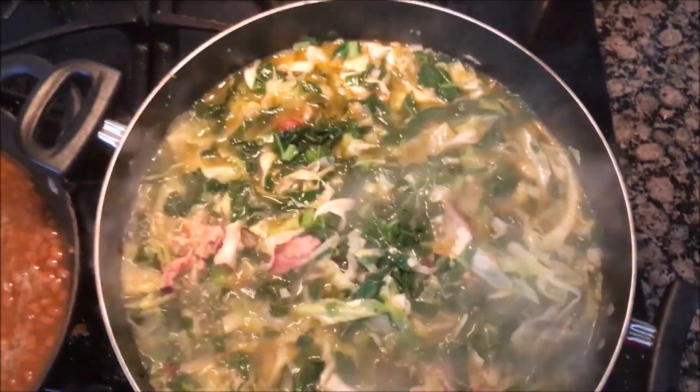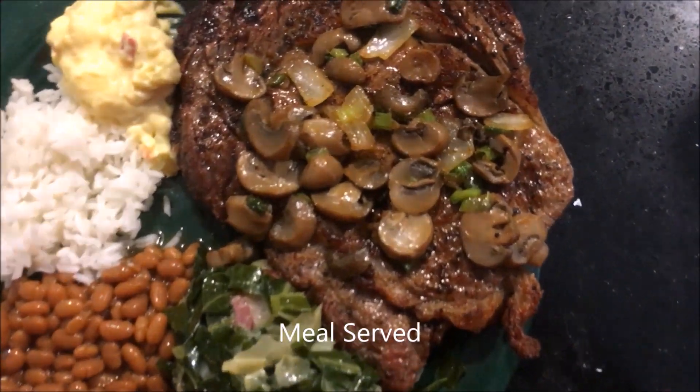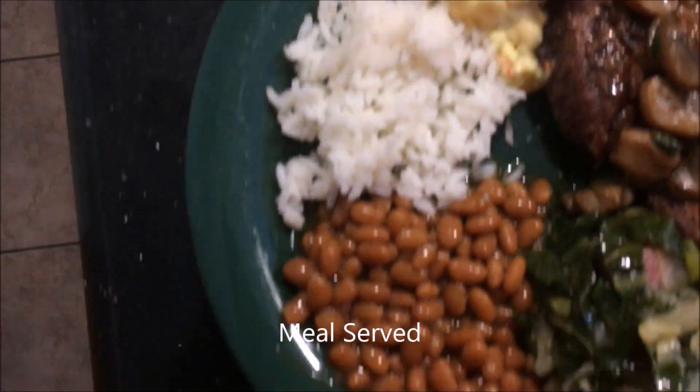Once you finish, go ahead and get your plate and fix yourself a nice plate. You can see on my plate I've got some ribeye steaks, green beans, rice, and a little potato salad.